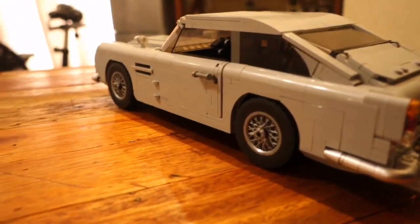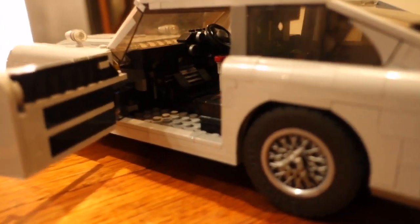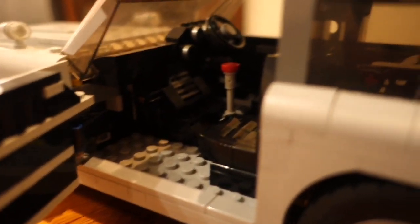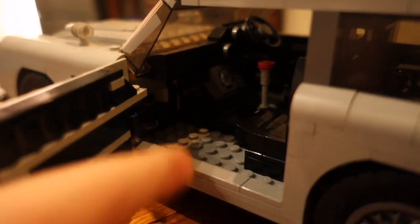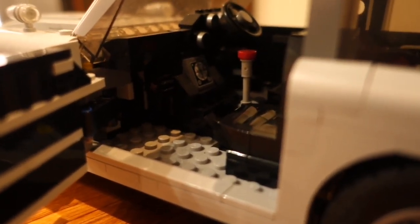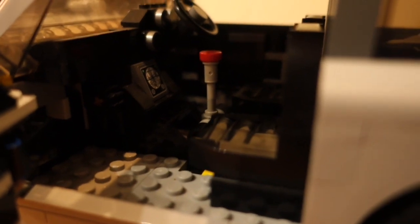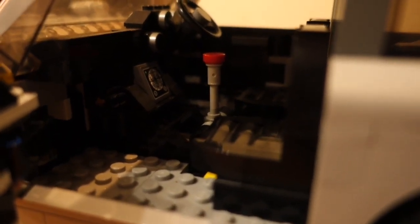In the middle of the car there is the door which opens to reveal the interior. Inside we have a little AC in the centre which can be adjusted — you can turn it from an AC into a high-tech control panel for tracking down criminals. Just behind that we have the gear shift which turns the lights in the front of the car into the machine guns I showed you earlier.